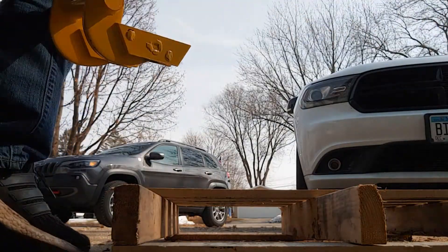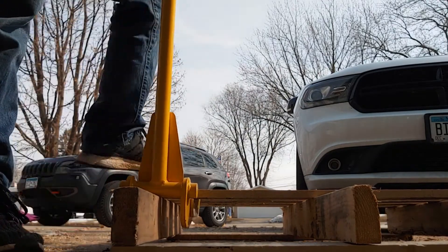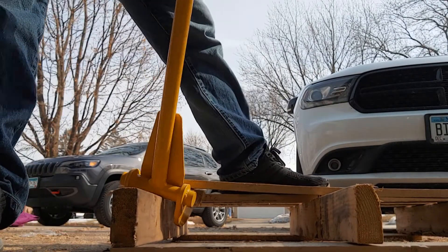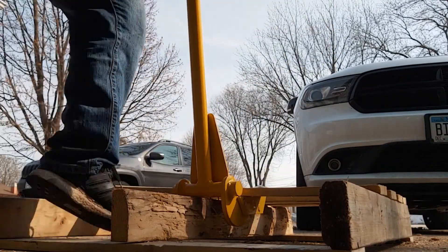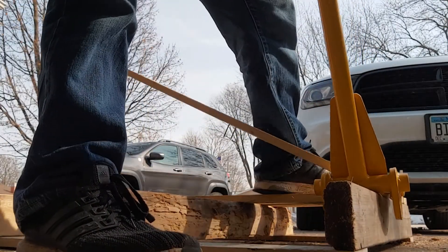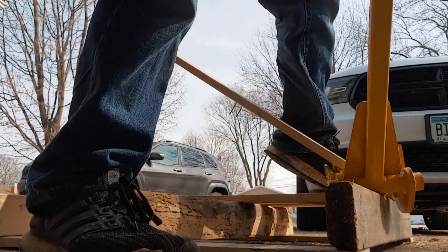Hello everybody. Welcome to this video where I take what's called a pallet wrecker and show you how simple it is to break apart a pallet. I'm going to go through multiple boards here and you can see how all I have to do is put a little bit of pressure on top of the pallet and then just take this pallet wrecker and gently peel it back.